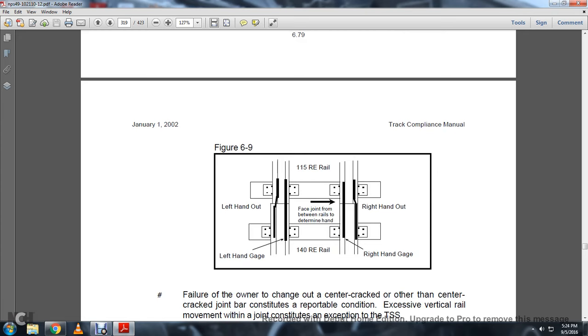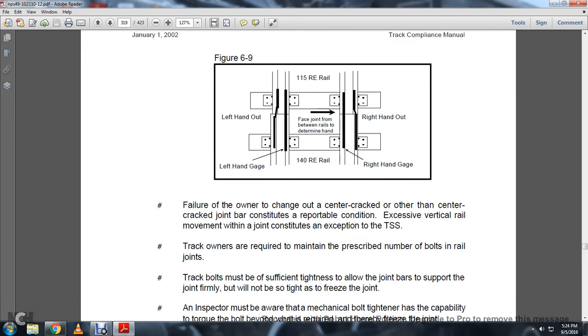Figure 6-9 shows the left-hand out and left-hand gauge, and the right-hand out and right-hand gauge, illustrating the face between the rails and determining the hand of the rail. Failure is the owner of the chain to the outer of the center crack. Other than the center crack of the joint bar, the bridge continues with the reportable condition. It states that vertical rail movement at the joint continuing in use constitutes an exception to the track safety standards.